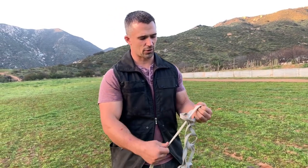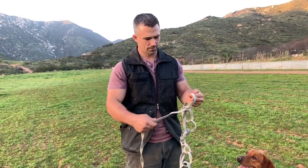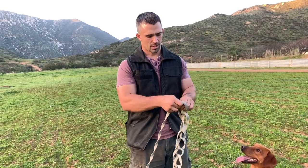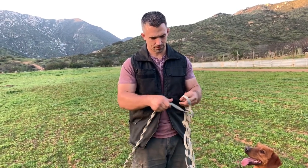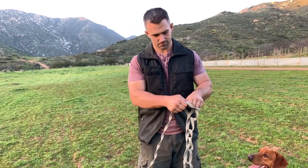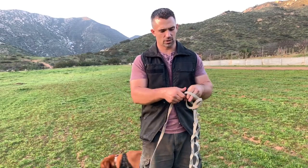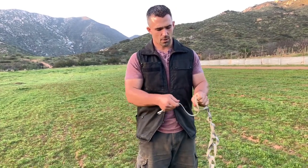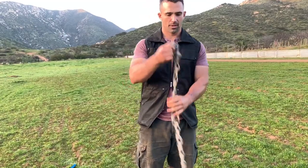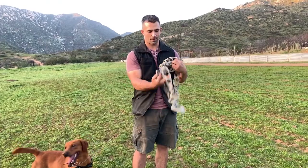Once you get it down, it goes pretty fast. It's like anything else — it becomes muscle memory. I'm just doing the same thing all the way down the entire length of the leash. Every time I finish playing with my pups, or if I'm using a long line for training, I always wrap it up this way. And when we get to the end, we just go ahead and clip it, and this is going to prevent you from having a leash that gets knotted up.